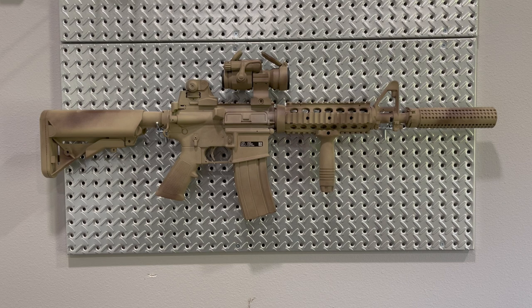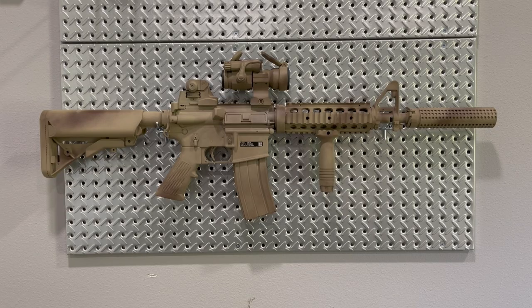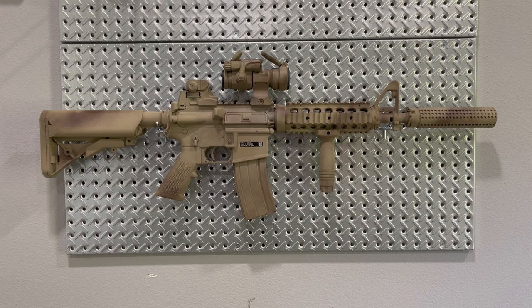Whichever receiver you go with will dictate the pistol grip you want. If you do the M4 profile lower, you'll want an A2 pistol grip like I have here. If you do the Mark 18 Mod 0 lower, you'll want to run an A1 pistol grip. The other difference on the lower for the Mark 18 Mod 0 is you can get engravings on the right side of the magwell that say Mark 18 Mod 0, Crane Indiana, with a little navy anchor — a cool touch for an actual Mark 18 build. If you're like me and just building on an M4 profile lower you've already SBR'd, you're pretty much done with the lower at this point.